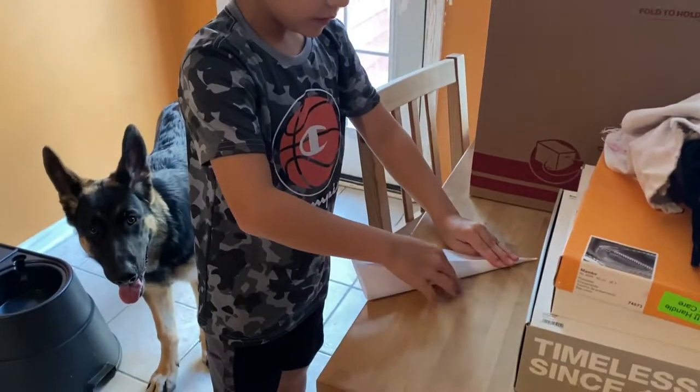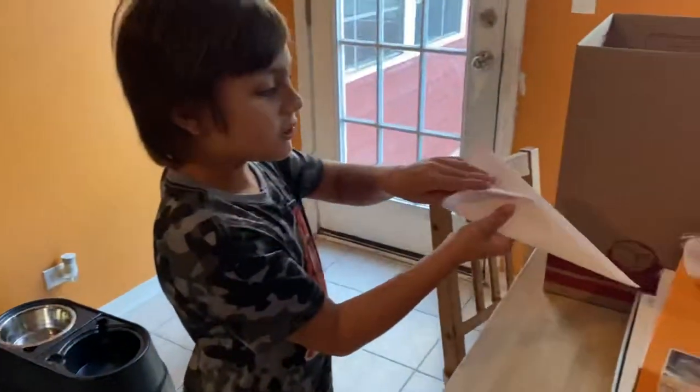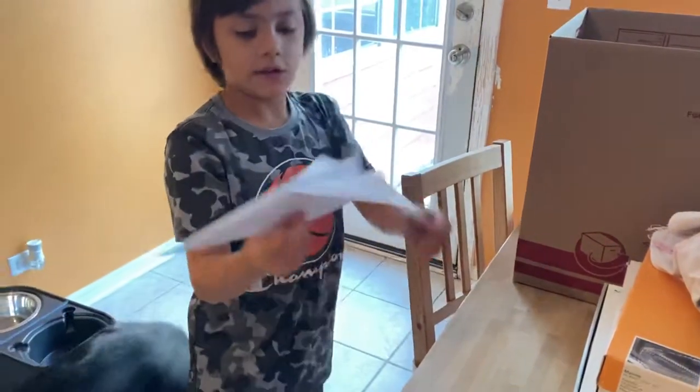You fold it in half, like this. And it should look like this. And then, once you do that, fold it again so it can fly and glide. And there you go — you got yourself a paper airplane.